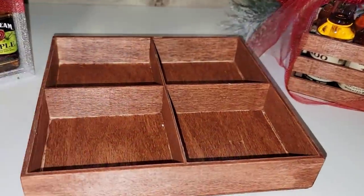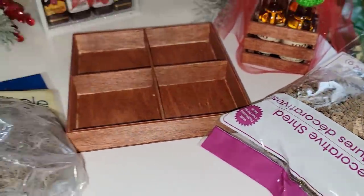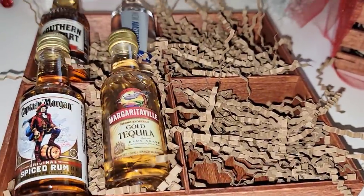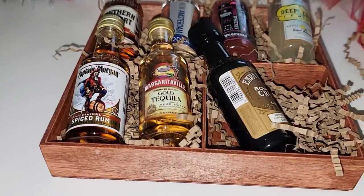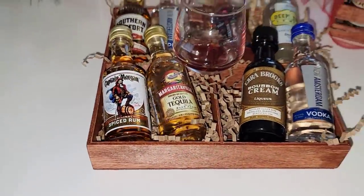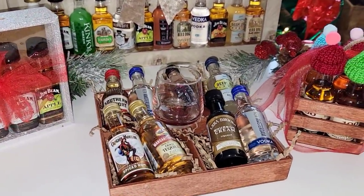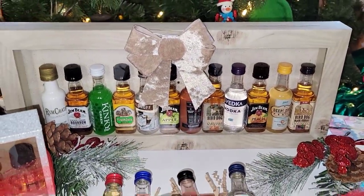For another version, I fill the shadow box with moss or tinsel worms and put two bottles in each square, adding one shot glass in the middle. Look how cute and fun those are. You can wrap them up if you want, but they came out pretty good. These can be for a man or woman, ages 21 and up, on a budget.